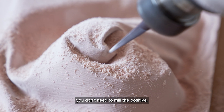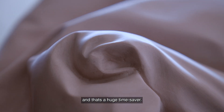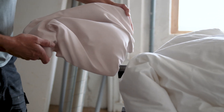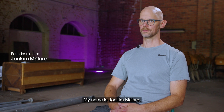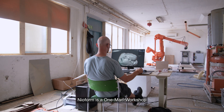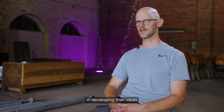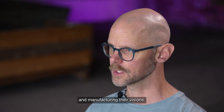That's a huge time saver. My name is Joakim Målare. I run a company called Neoform. Neoform is a one-man workshop that I created to help artists, designers, and architects in developing their ideas and manufacturing their visions.